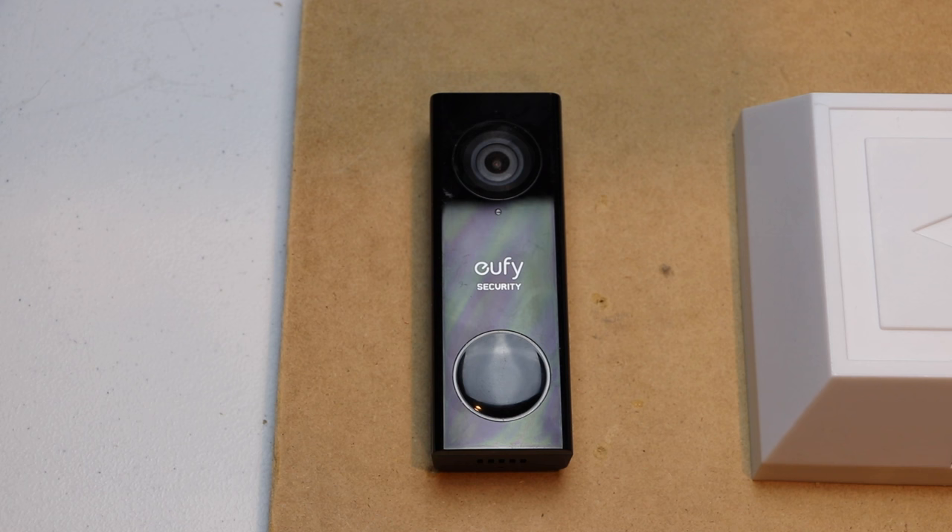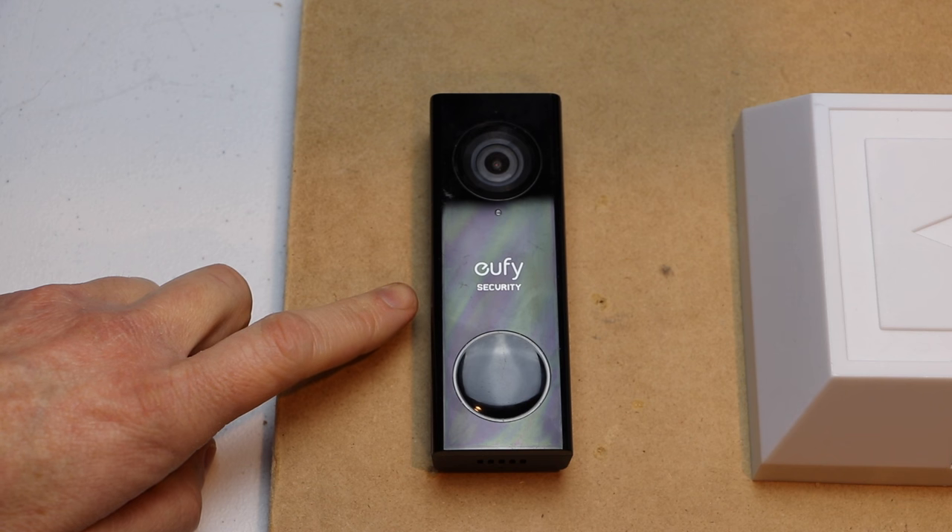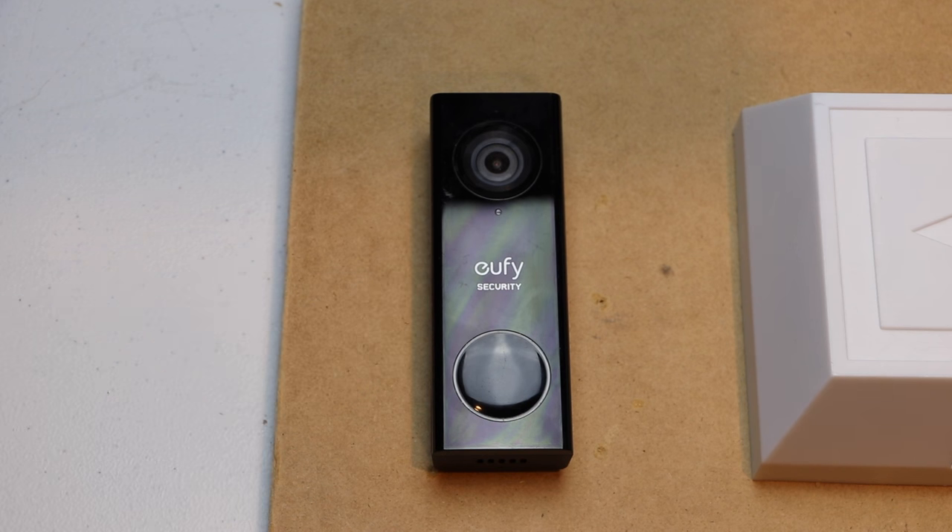Hello, this is Chad. Today I'm going to show you how to reset your Eufy wired doorbell back to factory default settings. Let's get started.